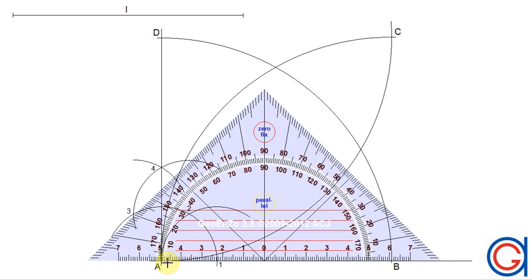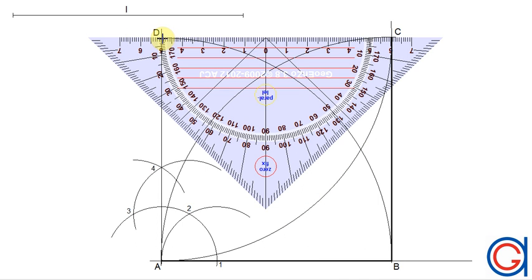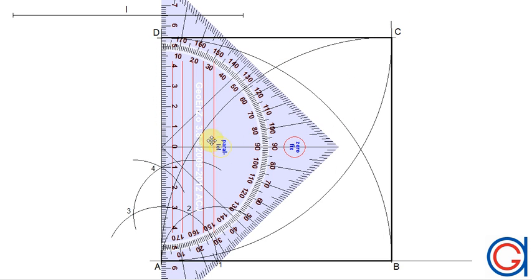The final step is to join the four vertices with a thicker line to show our square: from A to B, from C to B, from D to C, and finally we complete our square by joining vertex A to D.